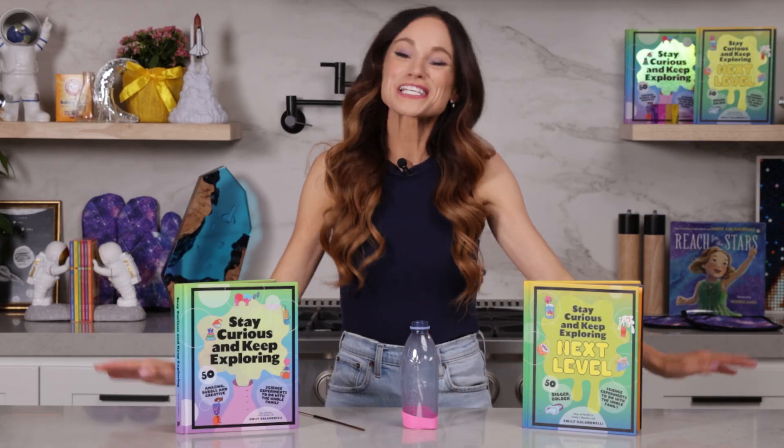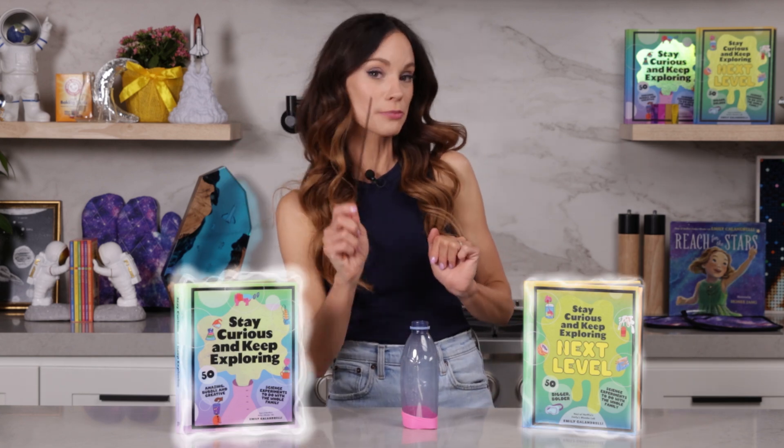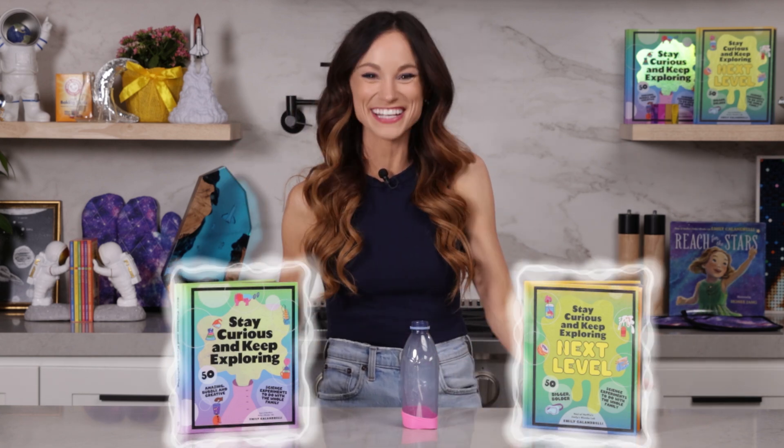Thanks for making a mini vortex blaster with me. If you liked this one, be sure to check out my bestselling Stay Curious and Keep Exploring book series for 99 more science experiments. I'm Emily Calandrelli. Subscribe for all things science and space. And remember: stay curious and keep exploring. I'll see you next time.